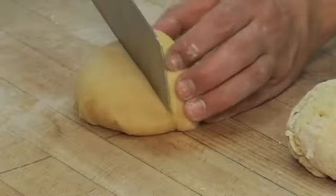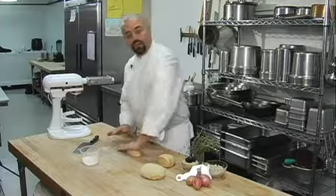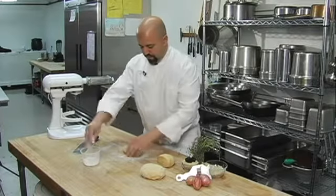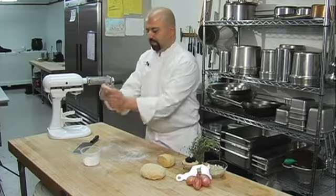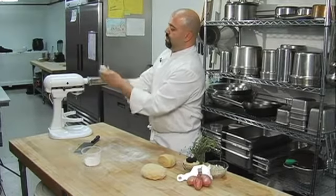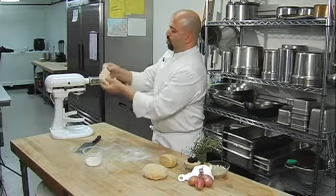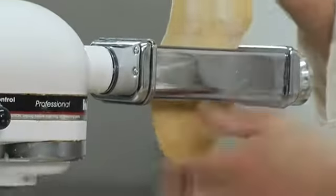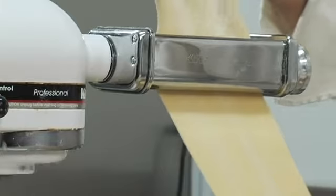Now we're going to cut just a small chunk off and flatten the dough. Take a little bit of flour and place it on the dough. Take your hands and work it so that you have an elongated rectangle. Turn your machine on and put the dough in — let the machine do the work.